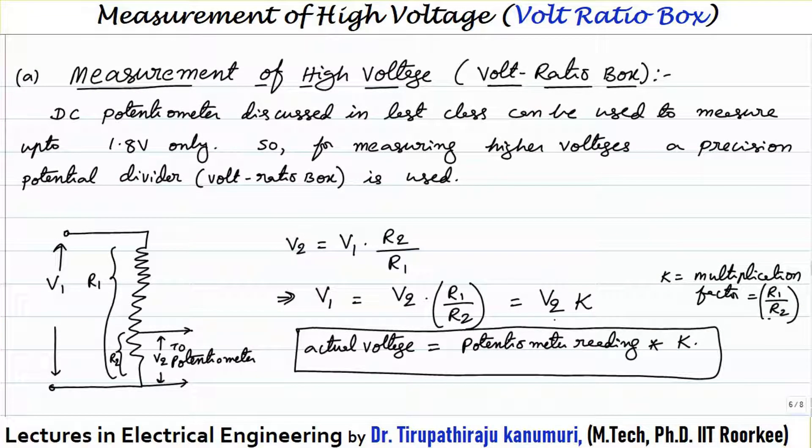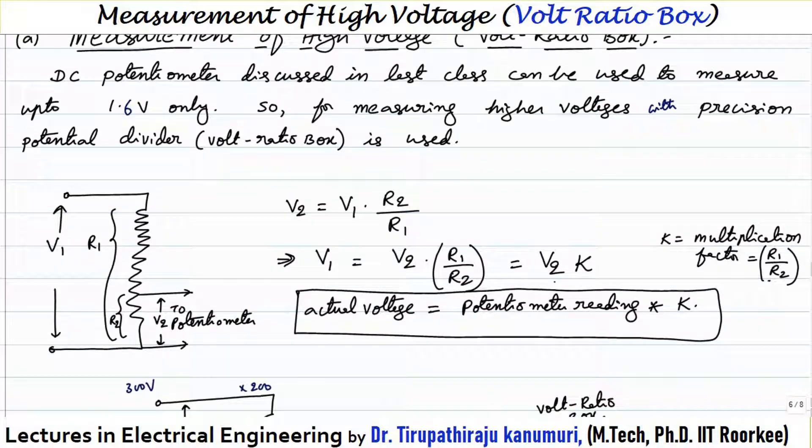In today's class we are going to discuss measurement of high voltage using the voltage ratio box. The DC potentiometer discussed in the last class can measure up to about 1.8 volts only — specifically 1.5 plus 0.1, so that can measure up to 1.6 volts only. For measuring higher voltages with high precision, a precision potential divider, also called a voltage ratio box, is used. We will discuss the basics and then go to the actual circuit used in practice.